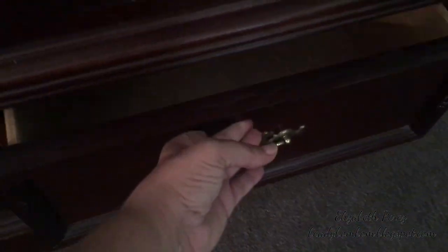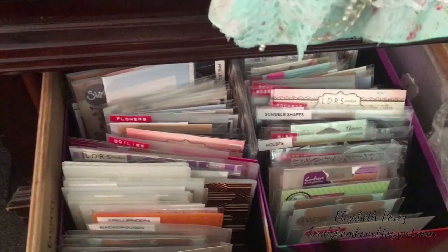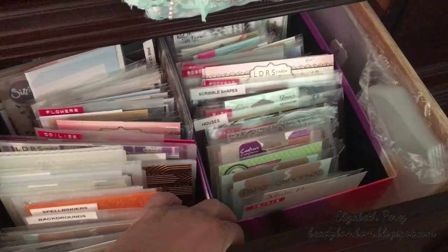I don't know what to put in there yet, but I'll probably put some papers and stuff in there. And then here I have this drawer where I've got all my dies and they're all organized.